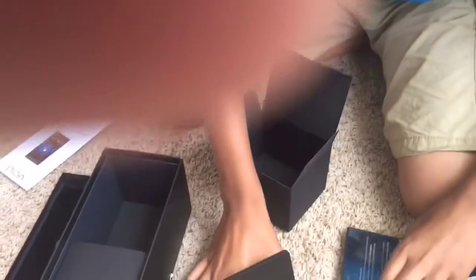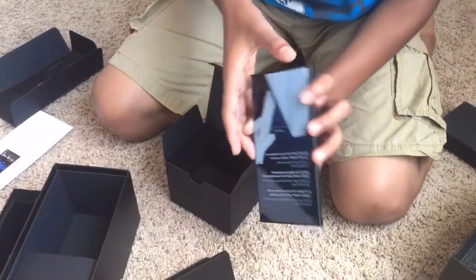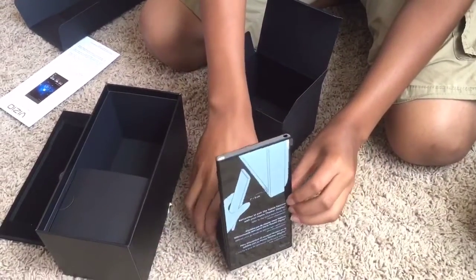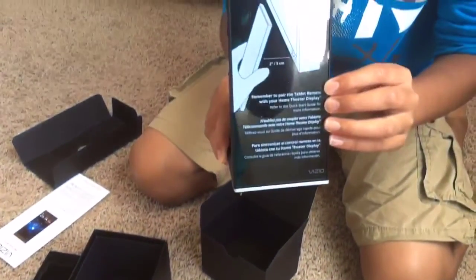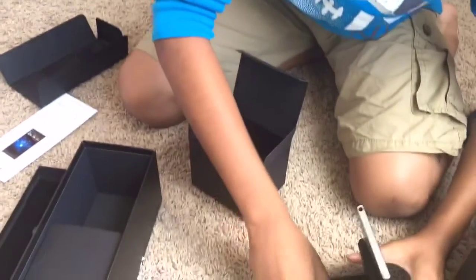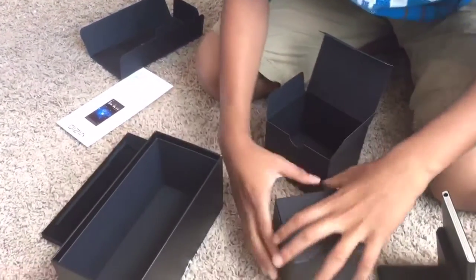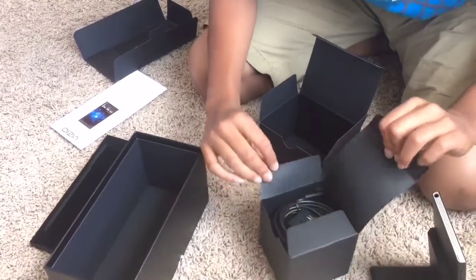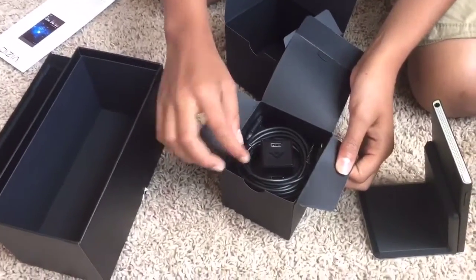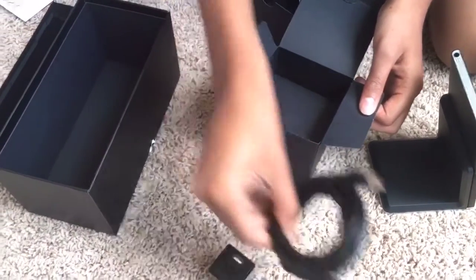This is the wireless charging dock for the tablet. All you have to do is take the tablet and put it onto the dock. Since there are magnets on the dock itself, it secures your tablet into place and you don't have to worry about it falling off. This is the charger that you plug into the dock so you can charge your tablet.